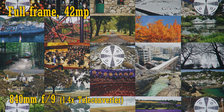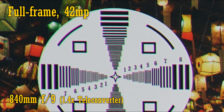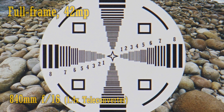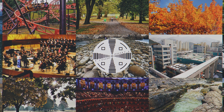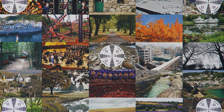With the 1.4x teleconverter, the middle of the image at the new maximum aperture of f9 is a little softer but still usable. The corners look a bit soft and the chromatic aberration is pretty strong now. There's only a tiny improvement at f11 and no improvement at f16, although the middle of the image is slightly sharper at f16 than at f9. Overall, the 42 megapixel camera shows the teleconverter taking more of a toll on image quality, as you'd expect, but the extra reach is probably an overall benefit if you're keen to shoot anything really far away.